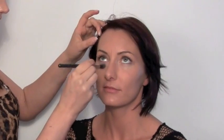I'm going to use NW30 Studio Finish. I'm just mixing a bit of Omega eyeshadow with a little bit of Mystery just to fill Lucy's eyebrows in — just extending Lucy's brows out a little bit. She has a really nice shaped brow anyway.